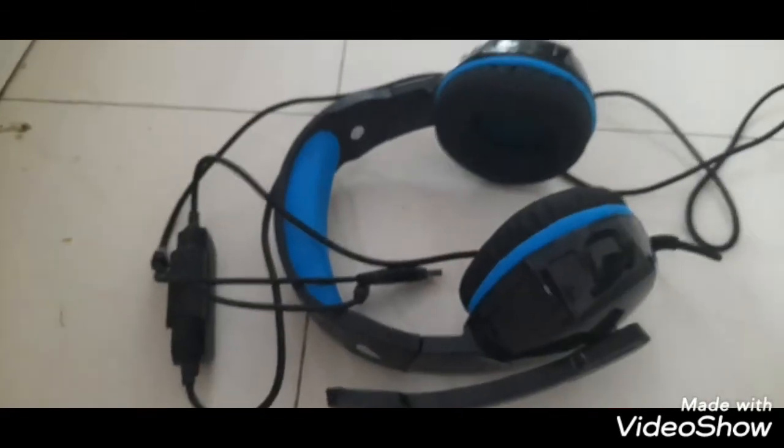The Cosmic Bite H3 gaming headset has only one headphone jack, so you need a splitter that converts that one jack into two functions. You can buy it from Flipkart. Okay, let's begin!